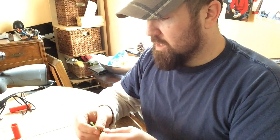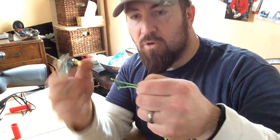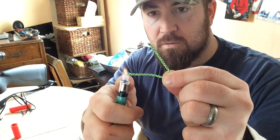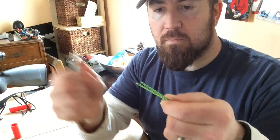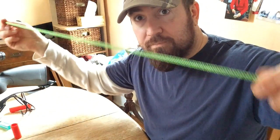Next, we want to melt the ends of the string because it'll fray if we don't do something about that. Use a lighter — heat it up until it starts to melt, then mat it down. I like to wet my fingers with some spit so I don't burn my fingertips. There's our full length of string.